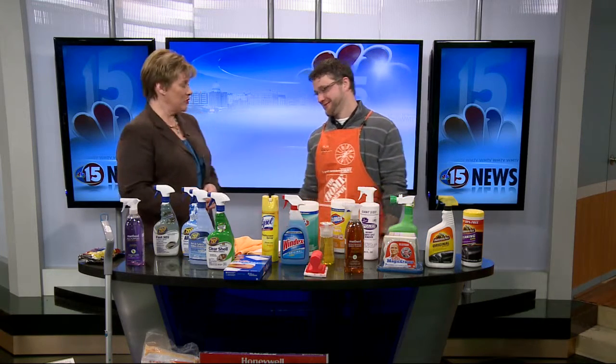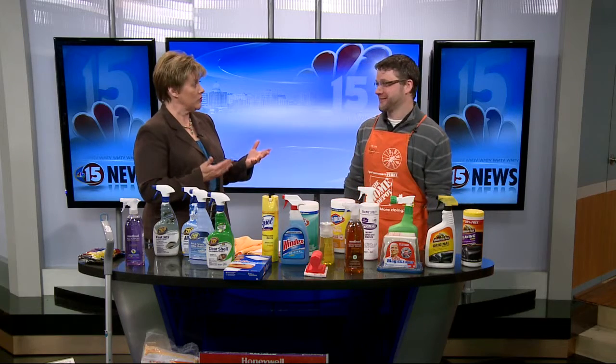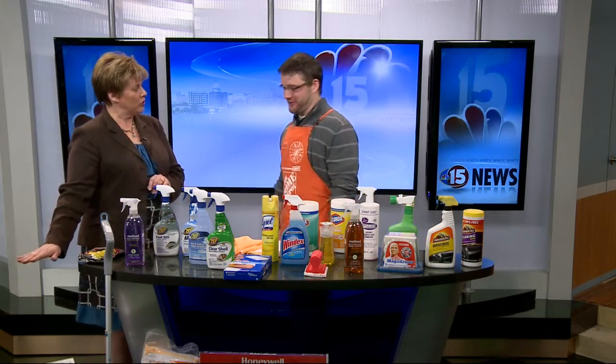Good morning. I'm doing great because I think everybody's ready to start opening the windows and actually getting some of this stuff done. So let's start down here on the floor. What's your first suggestion?